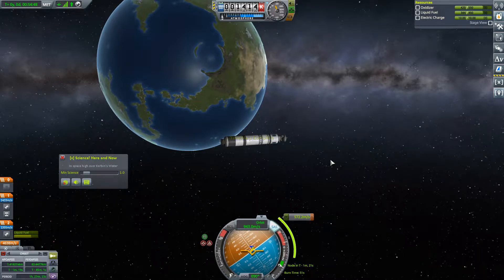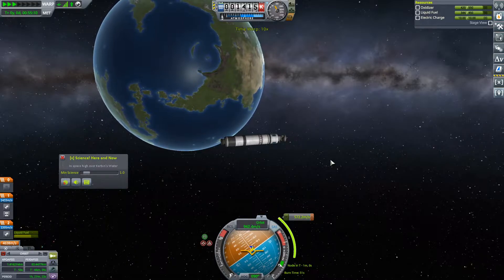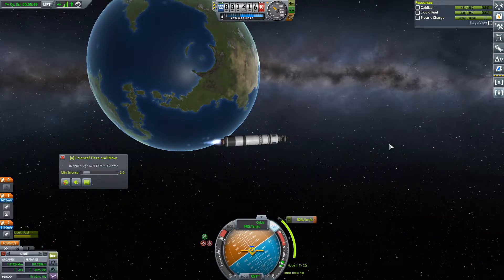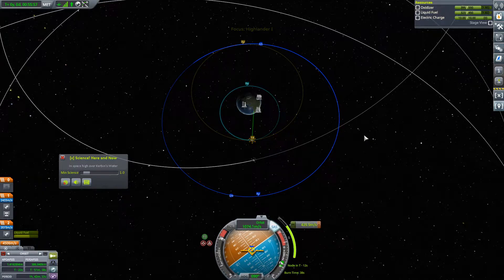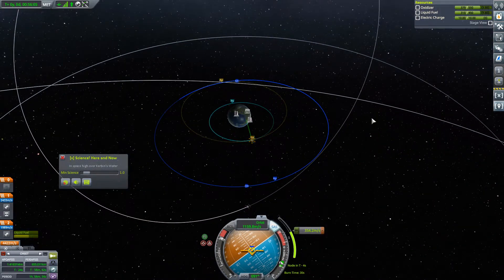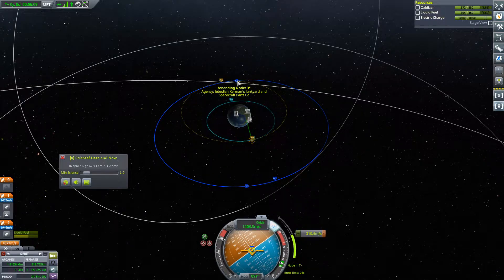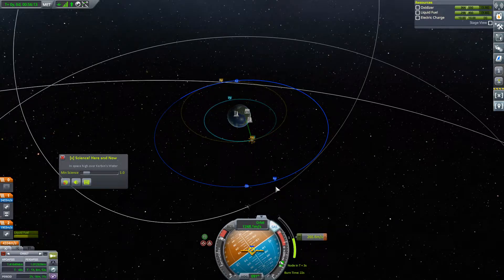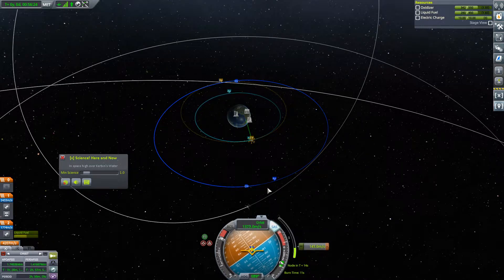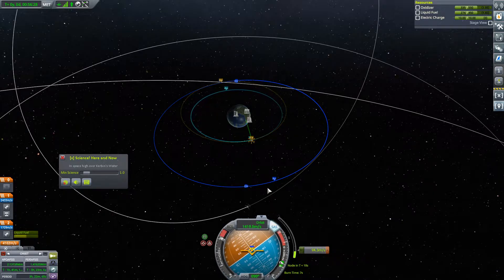Burn time of 51 seconds, so at 25 and a half seconds is when we want to start this burn — so right about now. And yeah, I think it is going to make us change our inclination. If the tolerance is within three degrees, that's kind of insane. I'll change the inclination anyway probably. Of course, the reference will go away, so we'll have to keep that in mind.